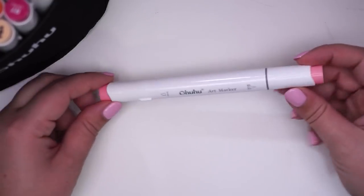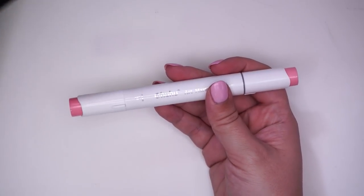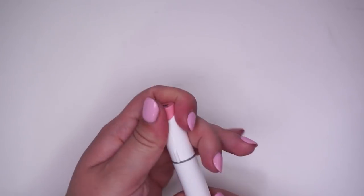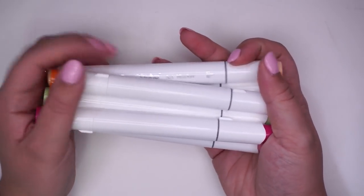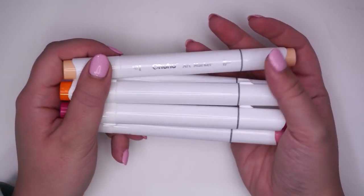I like the swirly pattern on the top of the lid — pretty cool. Let's check out the nibs. Yep, it's a chisel nib and the brush nib. Cool, so far I'm liking what I see, but we have to actually test these out, so I'm gonna do some swatches and then make some art using these markers.